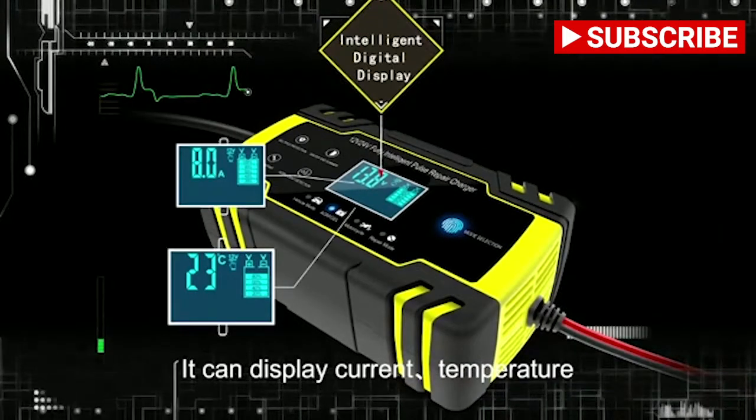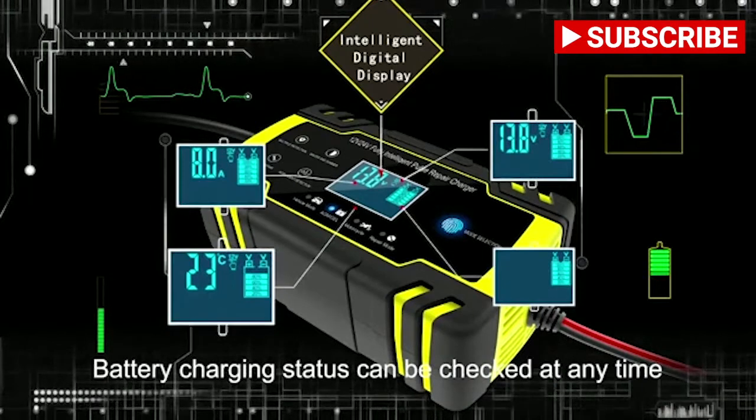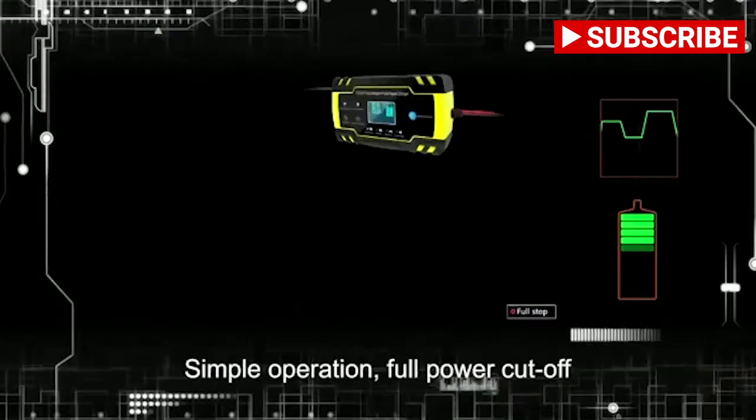Intelligent digital display can show current temperature, voltage, and quantity of electricity. Battery charging status can be checked at any time. Simple operation with full power cutoff for easy use.